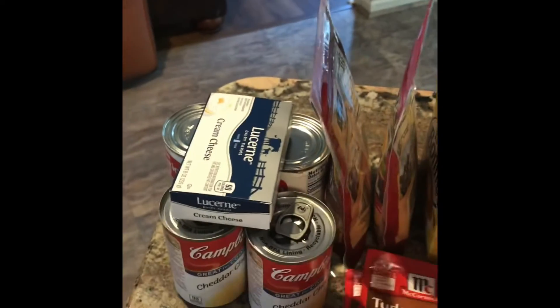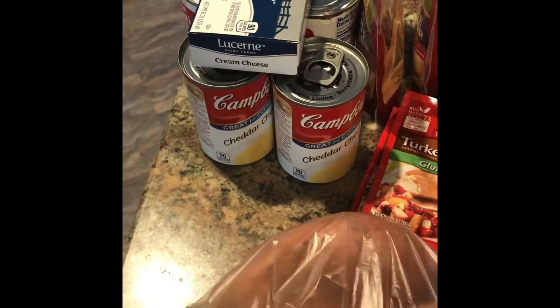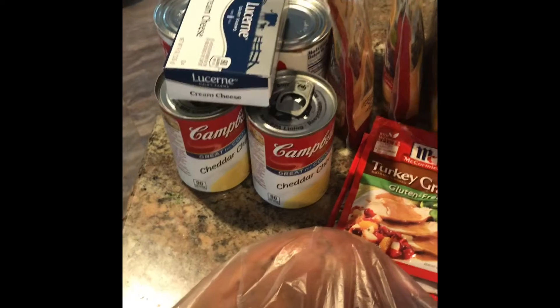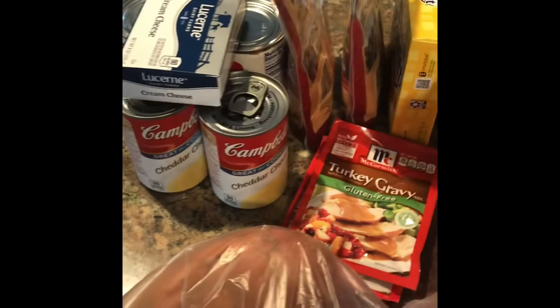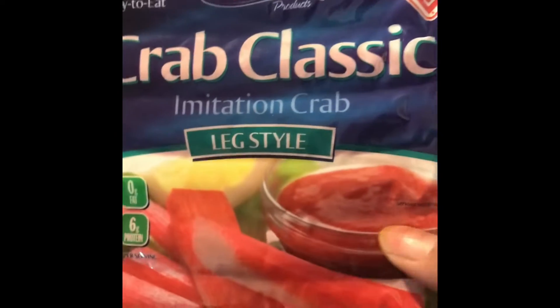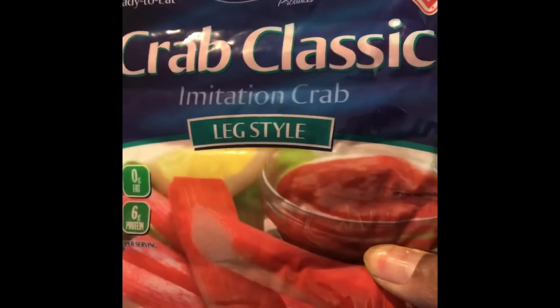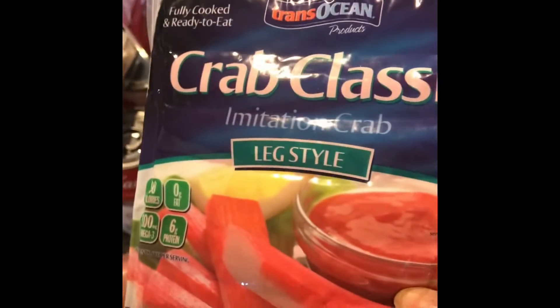We got sweet potatoes — we needed those. They were like 99 cents a pound, not bad. And one thing we got that has no relation to Christmas: my hubby wanted the crab classic, the imitation crab meat. We saw Nate with his video frying these up and they looked so good. Hubby said he wanted to get some, so we may be trying Nate's recipe. Shout out to Nate and B-Love.